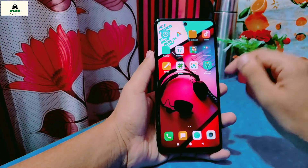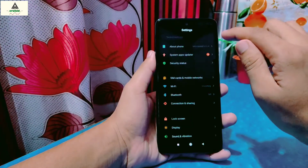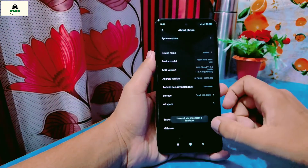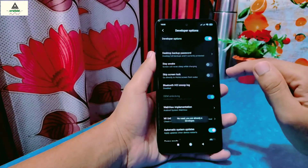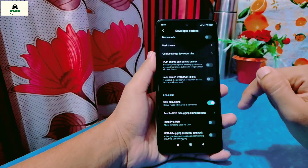So now the phone is rebooted to the system. First of all, enable the developer option. Go to Settings, then click on About Phone, and then tap on MIUI version about 7 times to enable the developer option. Then go back and go to Additional Settings. Click on Developer Options, and here simply enable USB debugging.